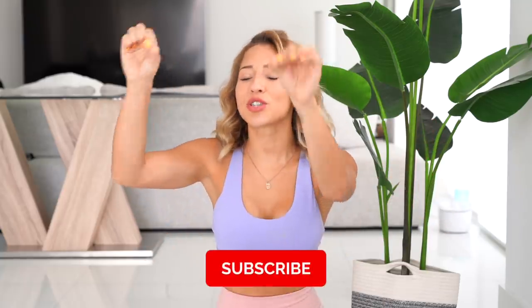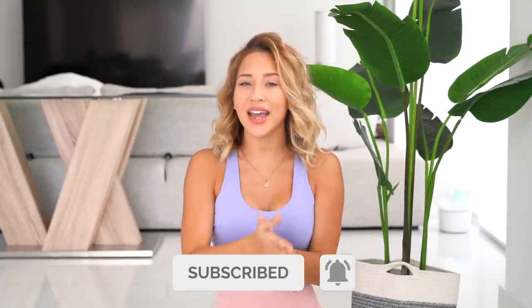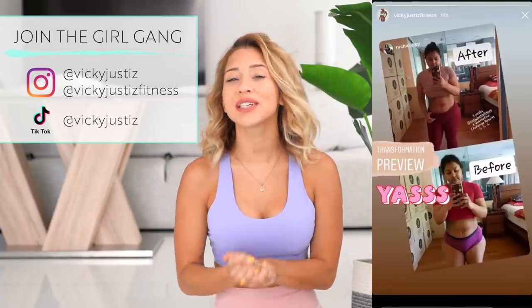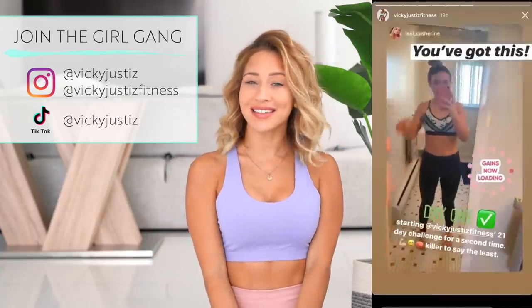As always, please don't forget to hit that like button, hit that subscribe button, and hit that bell so we can keep working out and getting snatched together. I also love seeing you guys working out with me on Instagram, so make sure you go ahead and follow my fitness gram and also tag me in your stories and your posts because I love to repost them and to see them.